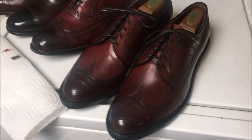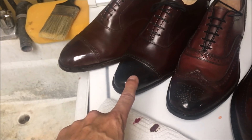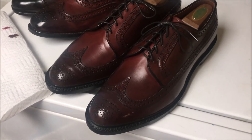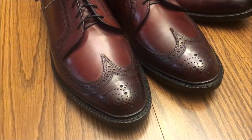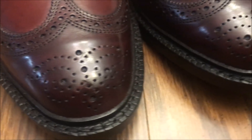So here they are finished up, just for reference, next to the Oxblood Allen Edmonds McAllisters, the Mahogany-dyed Kilgore French and Stanberries, and the Brown Allen Edmonds. They did darken up a bit, didn't they? So I'm glad I didn't mess with them. And the pores are not 100% filled in, but do you see what I'm talking about — what that spit shine and mirror shine does?